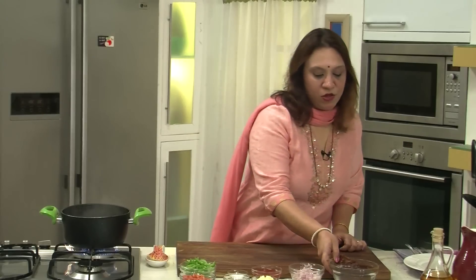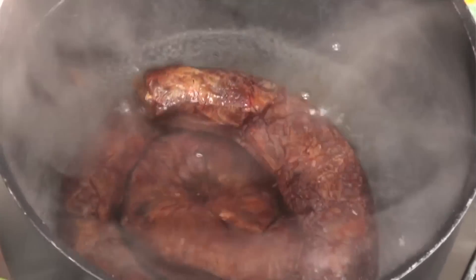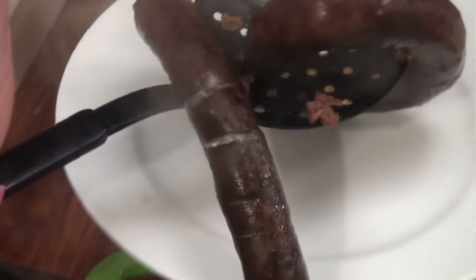At this stage, immerse the sausages inside. Let them cook for about 2 minutes. The sausages are cooking — drain them out.